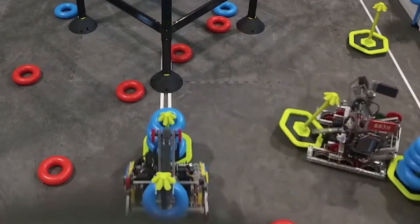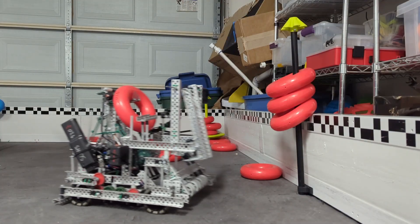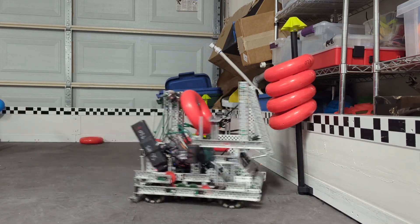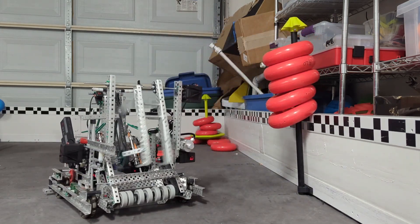You might have seen this design — I got it from this video right here — and it was pretty good, but I have a better version of it that I want to share with you. Check this out. Here's how it works: it just has this little arm that goes up and down and flips the ring up onto the wall stake. It's super simple — so simple that you wouldn't even think of it, but it works so well.